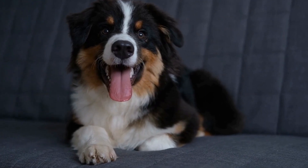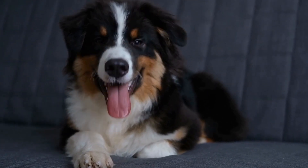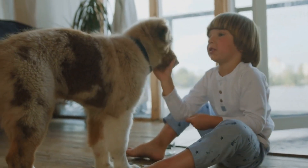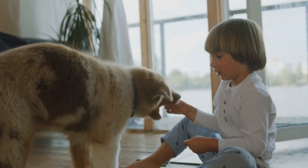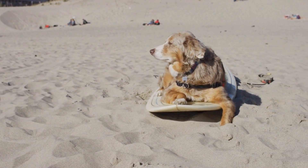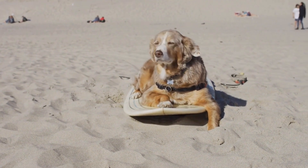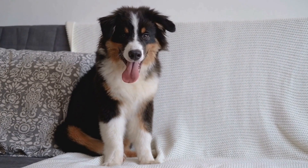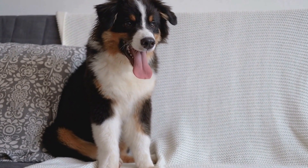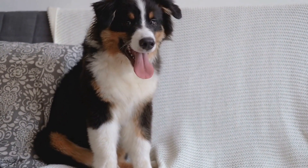Australian Shepherd Dental Health: Preventing Issues Through Care. Dental health is crucial for our beloved furry friends, including Australian shepherds. Just like humans, dogs can also face dental issues if proper care is not provided. In this video, we will discuss the importance of dental health for Australian shepherds and provide tips on how to prevent dental issues through proper care.